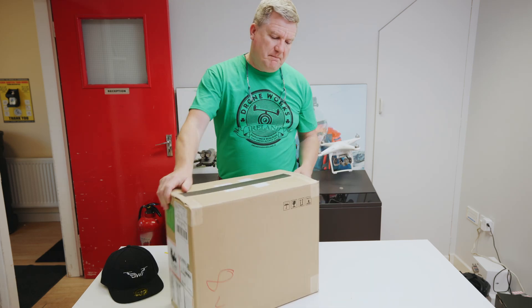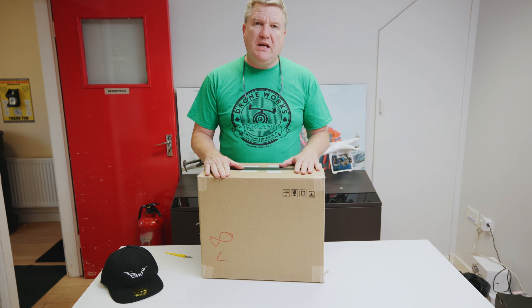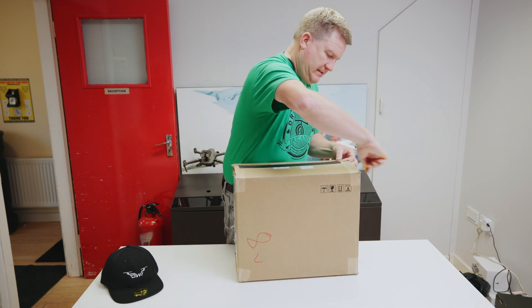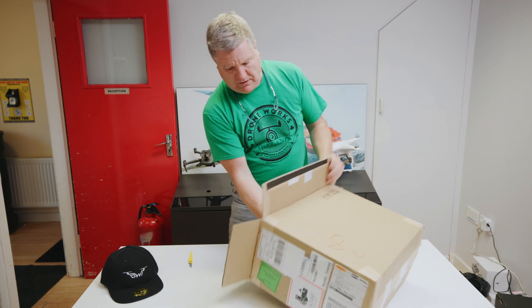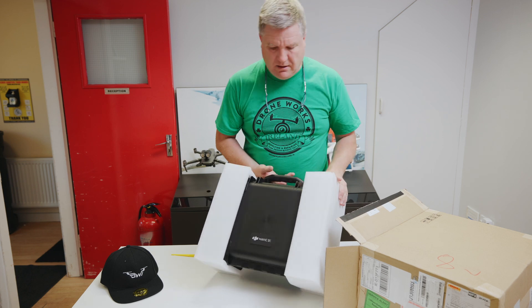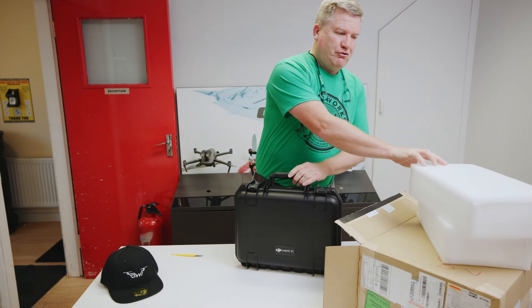How are you doing everybody? I have the new Mavic 3e, which is Enterprise, here. I'm not going to open it — it's the new Enterprise drone. You can see it, the Mavic 3e. So it's basically an updated version of the Mavic 2 Dual.